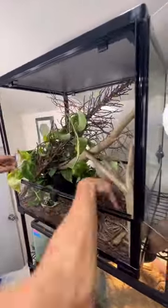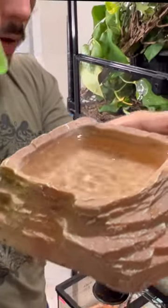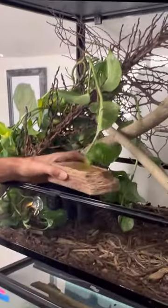Give him a hot spot of 95 degrees and a 5.0 UVB. Next is some fresh water and voila, the enclosure is done.